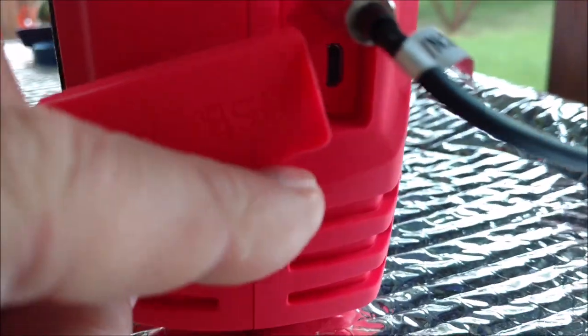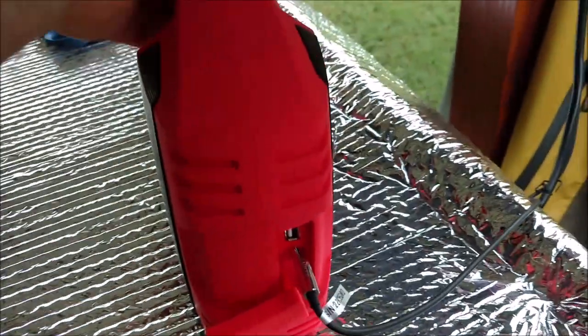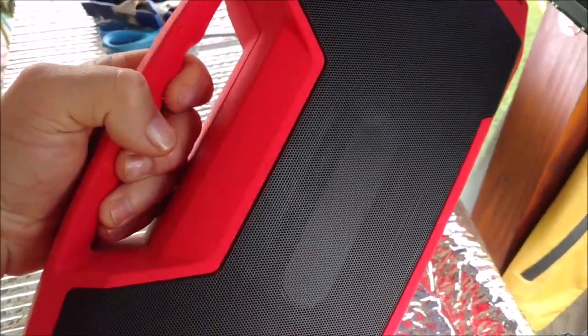And then to charge this thing, you just plug it in right there — it's your external USB source. There's like a passive radiator on the back.